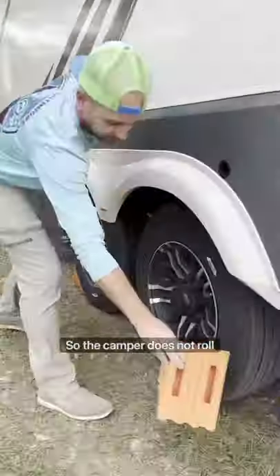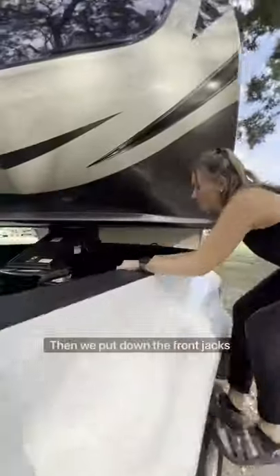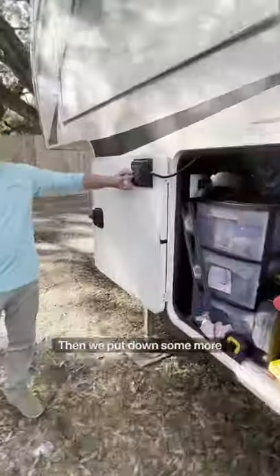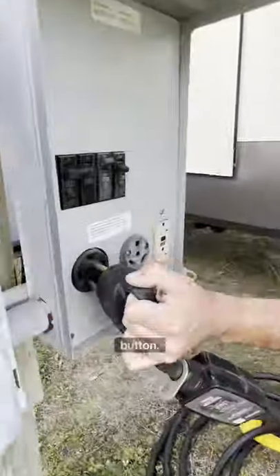First, we put on the wheel chocks so the camper does not roll forwards or backwards. Then we put down the front jacks and unhitch the truck from the camper. Then we put down some more leveling blocks and hit that auto level button.